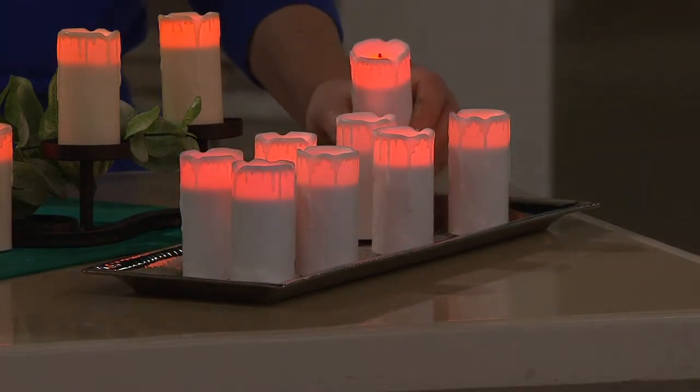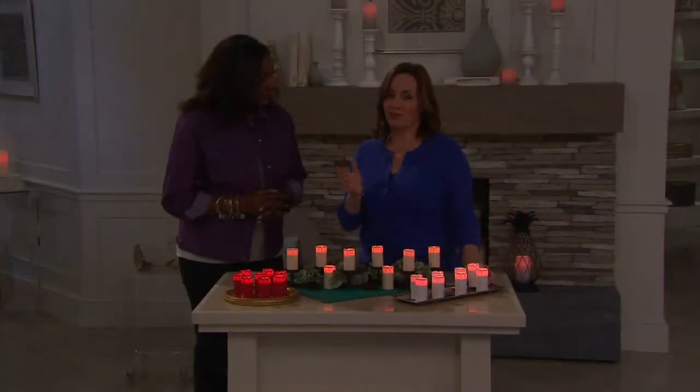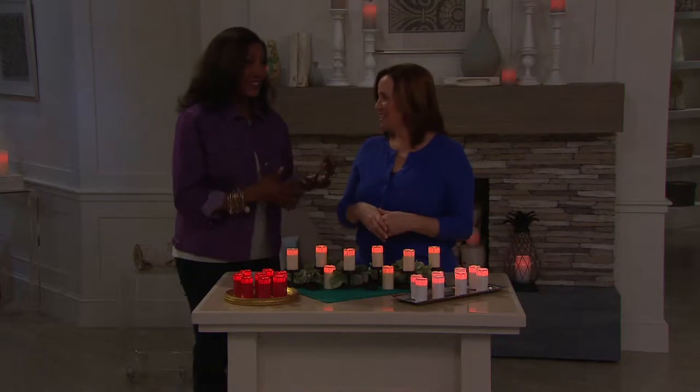Baby showers — this would be a great little take-home gift too. Throughout the whole year, whenever you're having people over for dinner, you can put one at everybody's place setting with a little name tag. It just makes every event, and even everyday life, feel special.